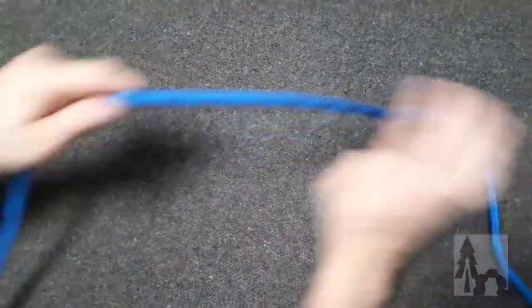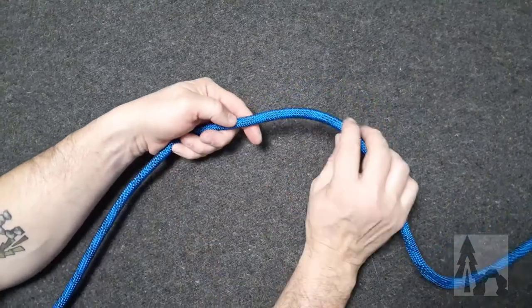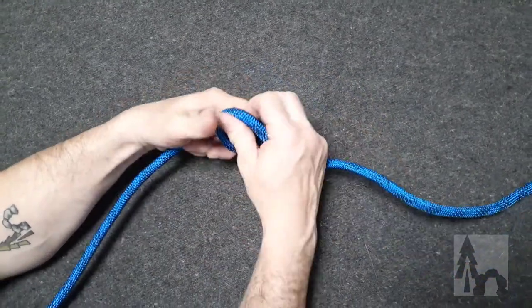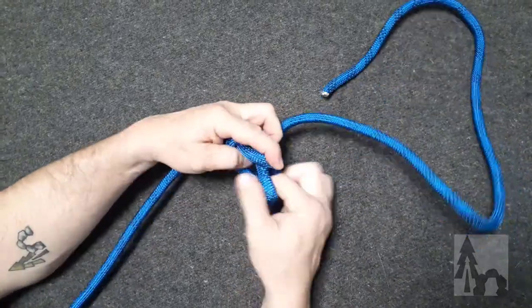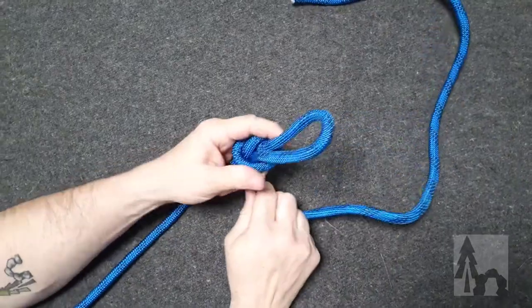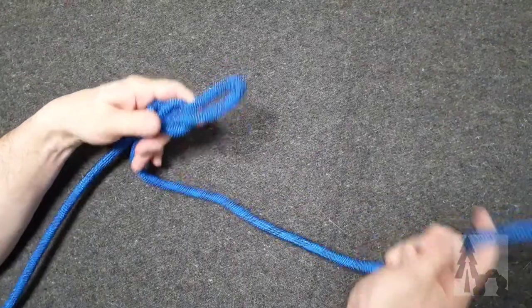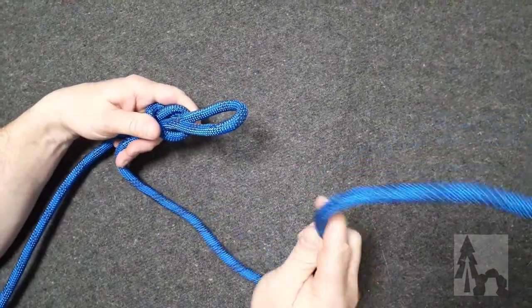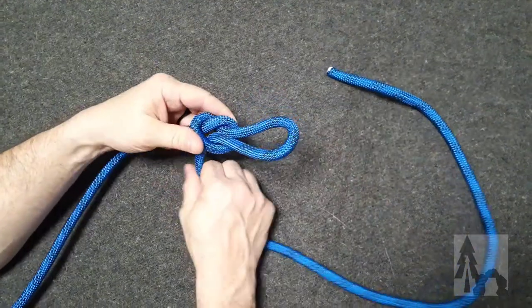If I were to tie that same sort of knot in the middle of my line — further up in the standing part — I make my overhand loop and then tuck a bite through. I've made that same idea with that bite through the overhand knot, but my working end is now going around a tree and coming back. This is something that's useful in a trucker's hitch especially.